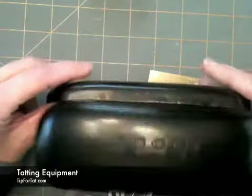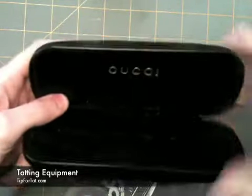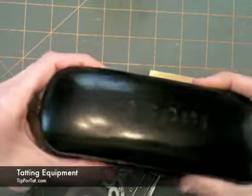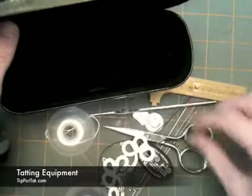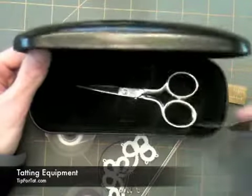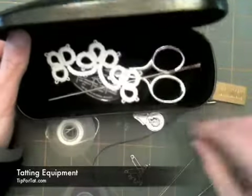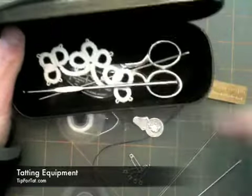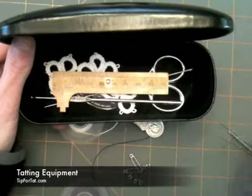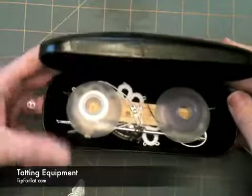This, despite what it says, is a name brand eyeglass case — I didn't pay hardly anything for it. You can find these at thrift stores; they're practically giving them away at eyeglass stores if you buy a pair of glasses. I prefer the hard shell kind mostly because I have a propensity to stab myself with sharp implements. So once you've got all your kit together, just basically make sure to keep all your items in there — there's nothing more painful than trying to find a needle in a haystack, so to speak. I hope you enjoyed this and we'll see you around over at Tip4Tat.com.